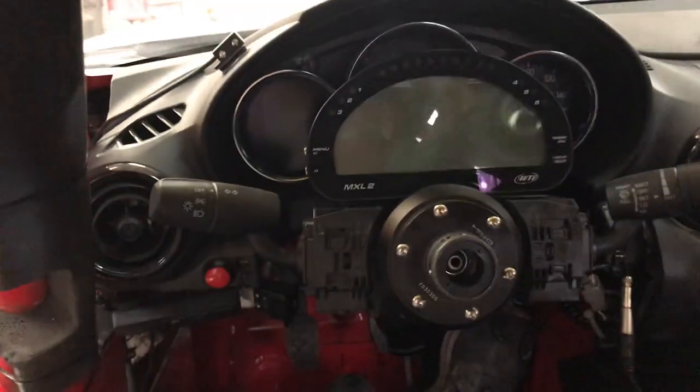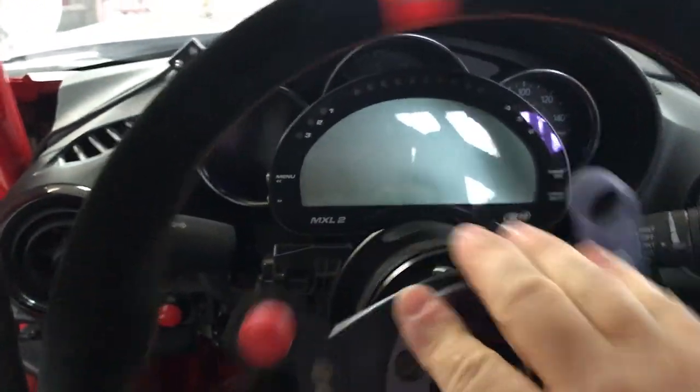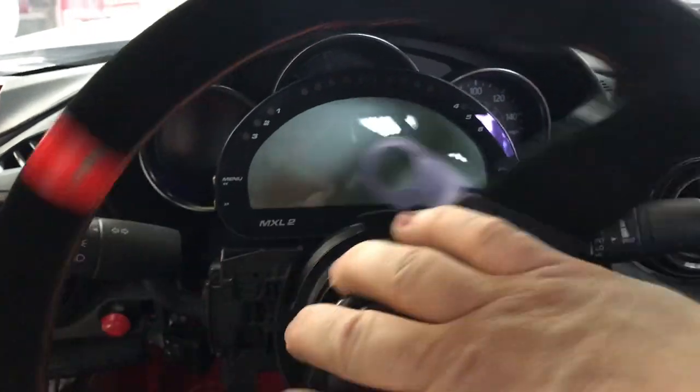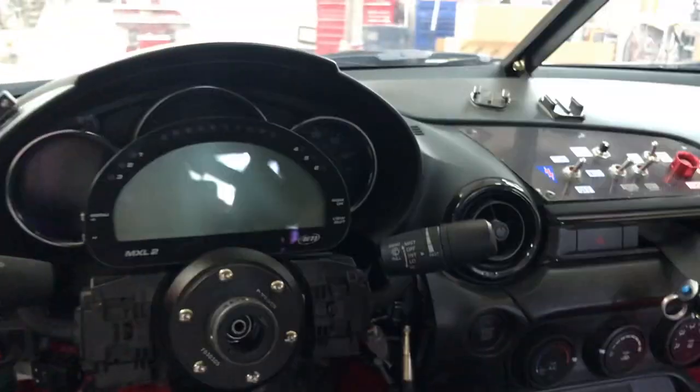Now I can hook the steering wheel up, but I don't really know why I need to because it just turns freely — it's not attached to anything. So we're going to drive this thing with no steering wheel.